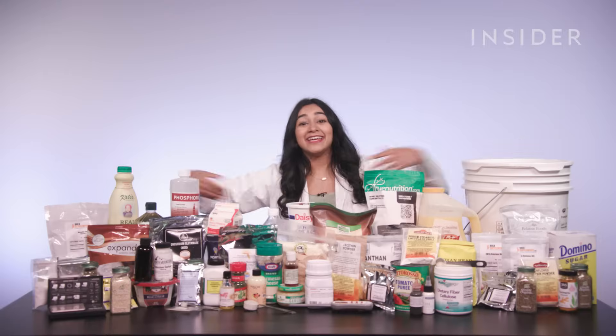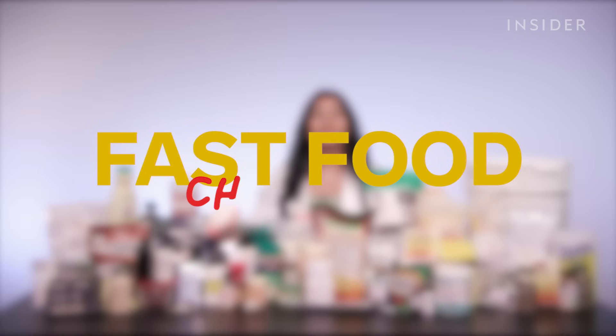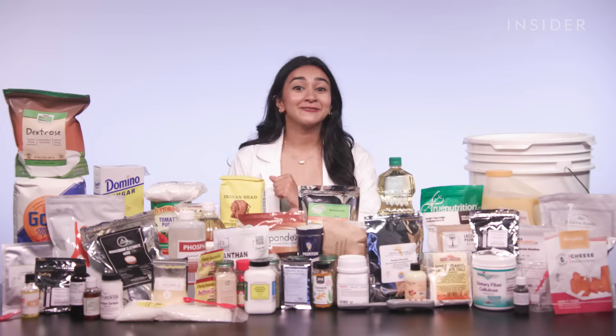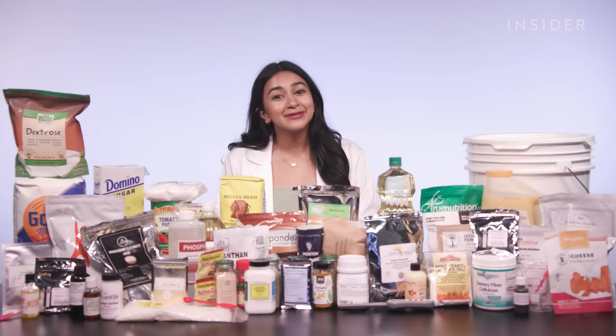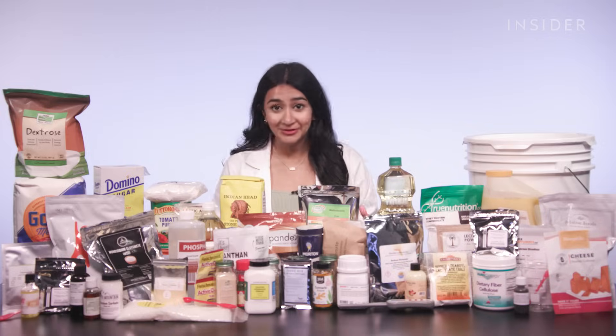This is a Domino's Pizza, and this is everything that goes into making it. Welcome to Fast Food Chemistry. I wanted to know just what goes into the most popular pizza on the planet, so I was able to get a hold of the 56 ingredients that go into making one and build it myself.